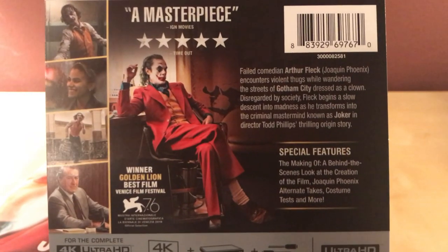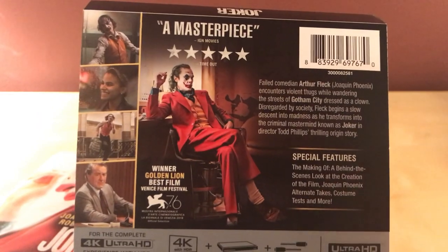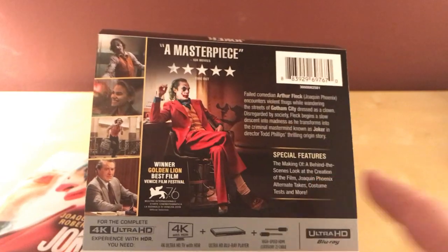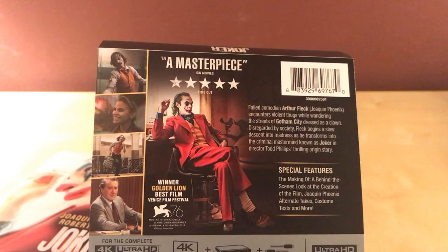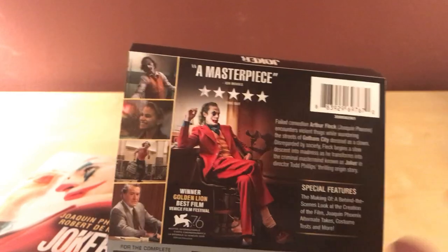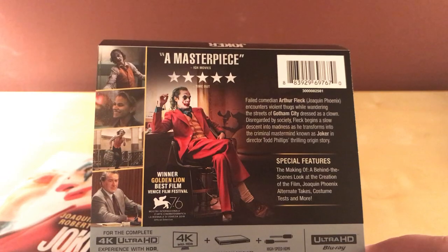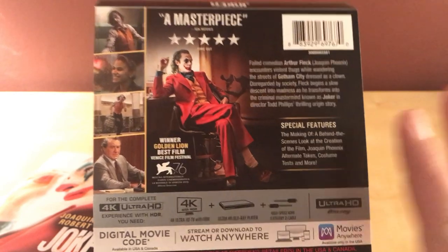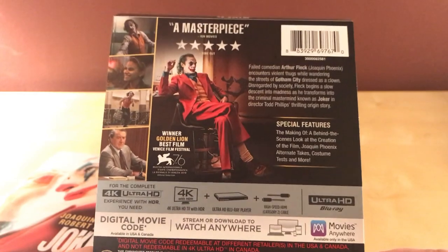I'm assuming everyone's seen unboxings of these now. It won the Golden Lion for Best Film, and today is the day after the Golden Globes. Joaquin Phoenix won for Best Actor, so that's cool. And even better — the score won. The woman who did the score — I believe her name is Icelandic, I can't pronounce it — she also won for Best Score, which was awesome and very well deserved in my opinion.